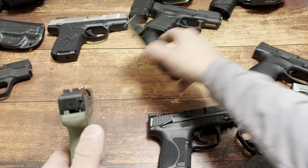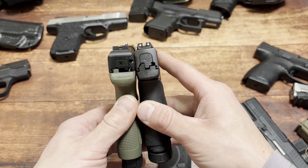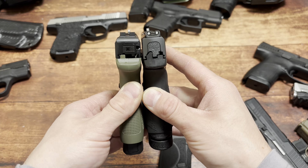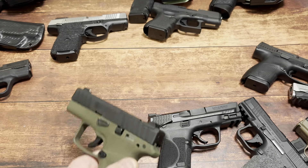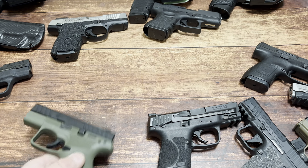I don't understand Beretta's thinking behind that. That's a Shield Plus on the right - that's the 13-round mag, so 13+1, shorter than the 8+1 Beretta. You can get a Shield Plus for $350 - so $100 more - and you get the backup mag and everything. That is the base model, which is why it's so cheap.